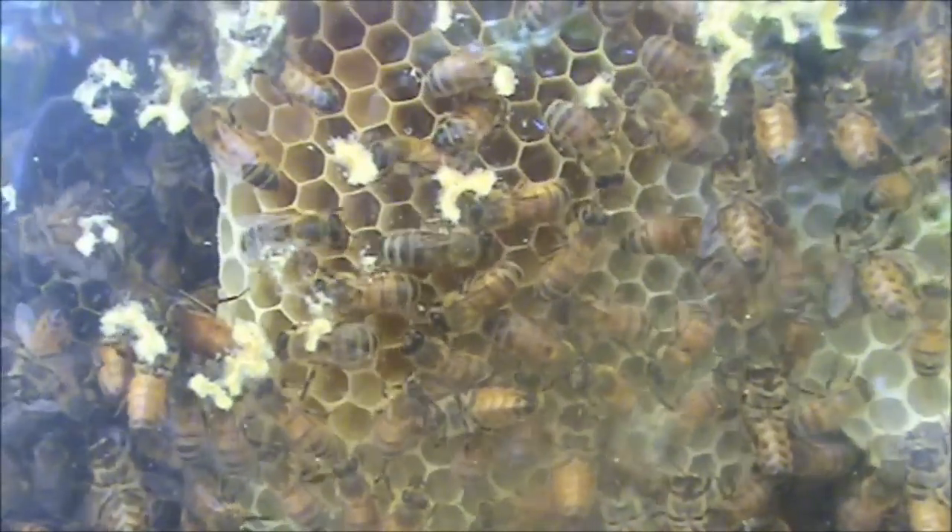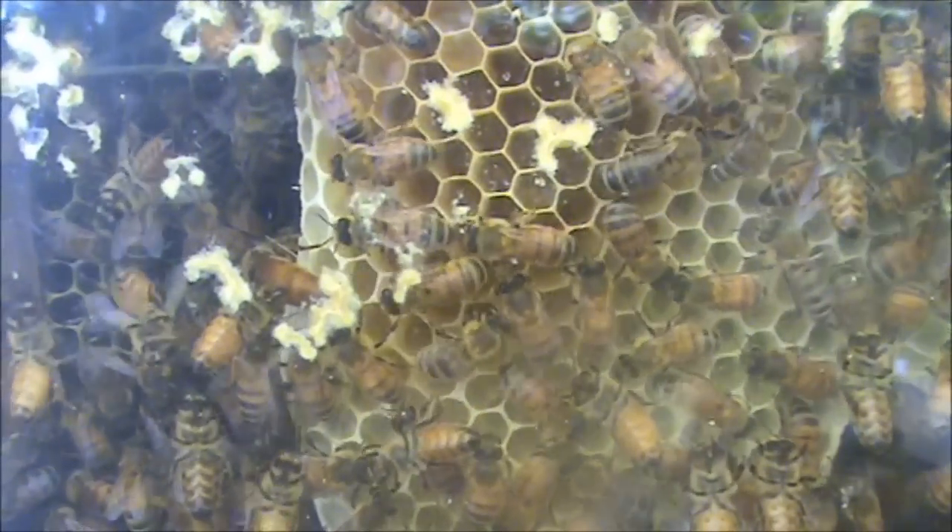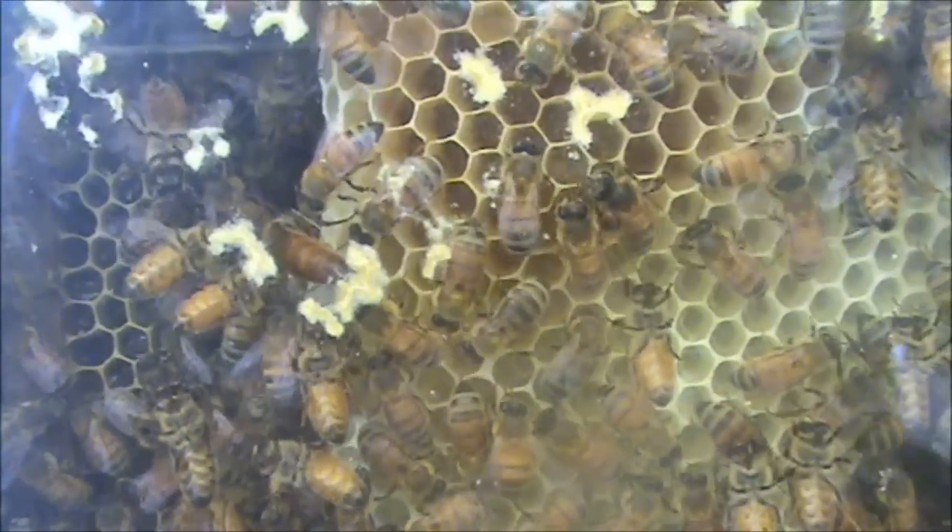She's walking around. I have the bees making these frames to put in the Warré hive. They've got mostly worker comb.